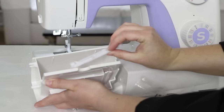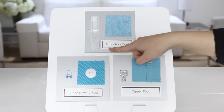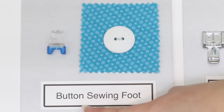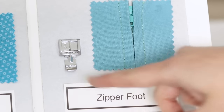Let's take a look at some of those extra presser feet that come with our machine. In addition to the all-purpose foot that's already on your machine, you get the buttonhole foot for making buttonholes, the button sewing foot for sewing on buttons, and the zipper foot used for inserting zippers into your projects — but it can also be used for piping.